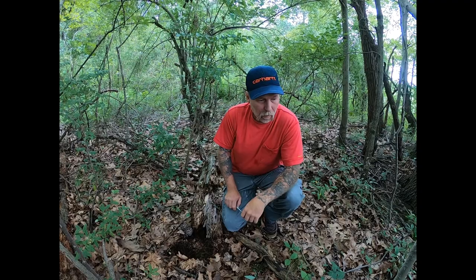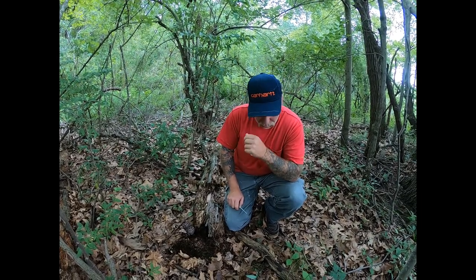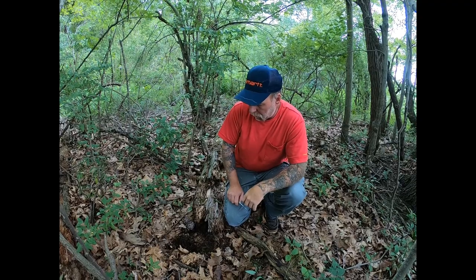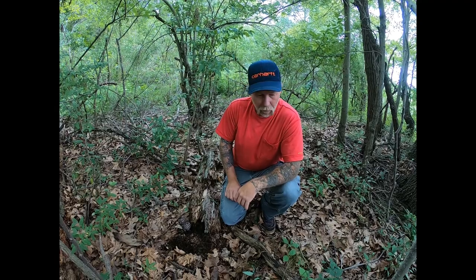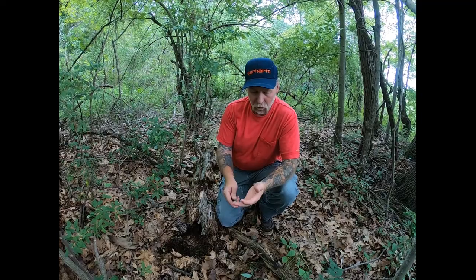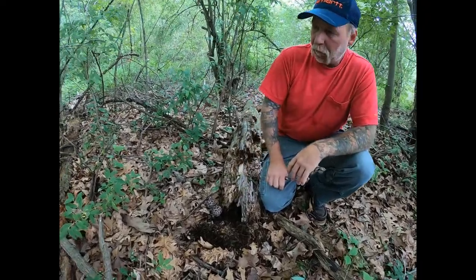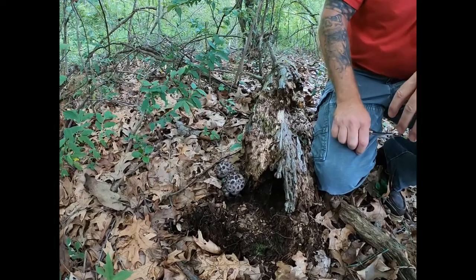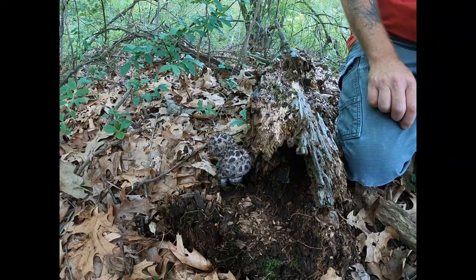Hi guys, if you're interested in boletes, this is one of the easiest ones to identify. I hope this year to do videos on most of the boletes I eat. When I say boletes, I mean a mushroom with a stem, a hat, and pores — not gills. This one is called Old Man of the Woods. It's a fuzzy mushroom — it's not a choice eater, but it's really easy to identify.